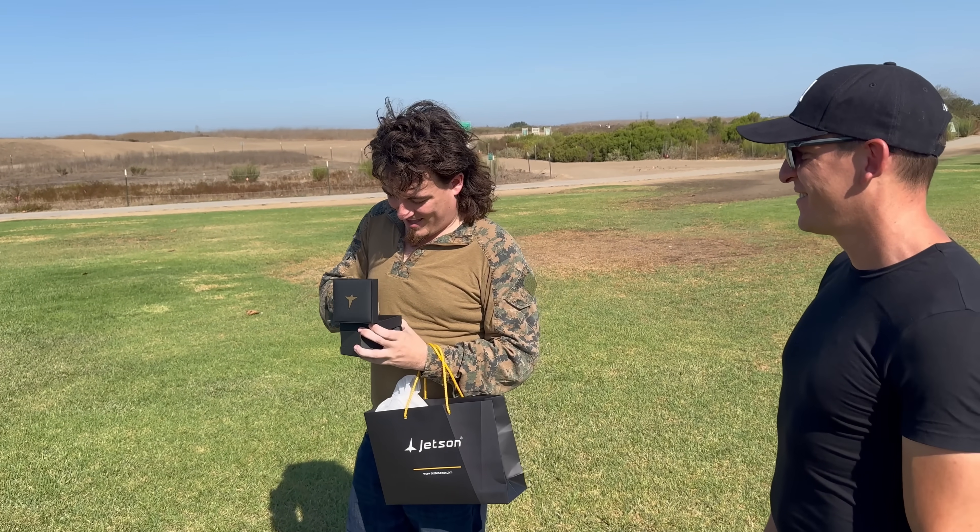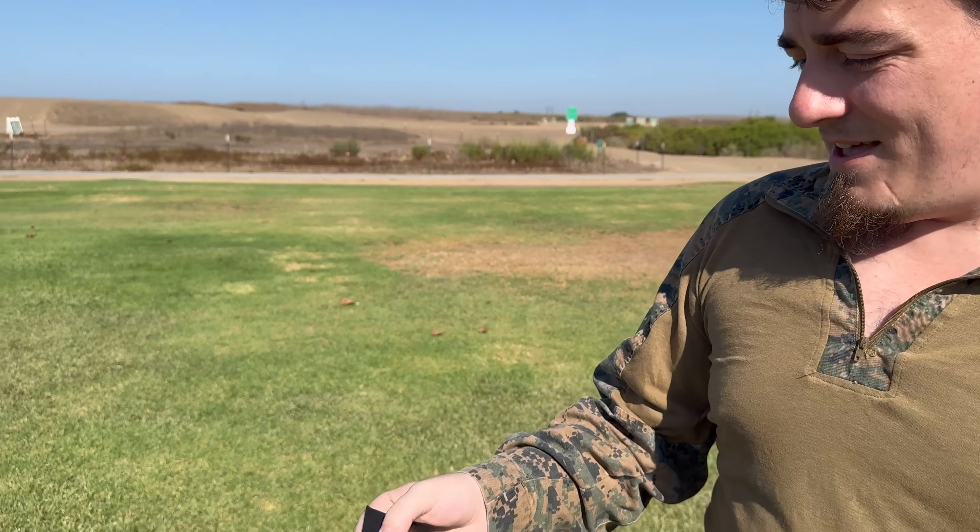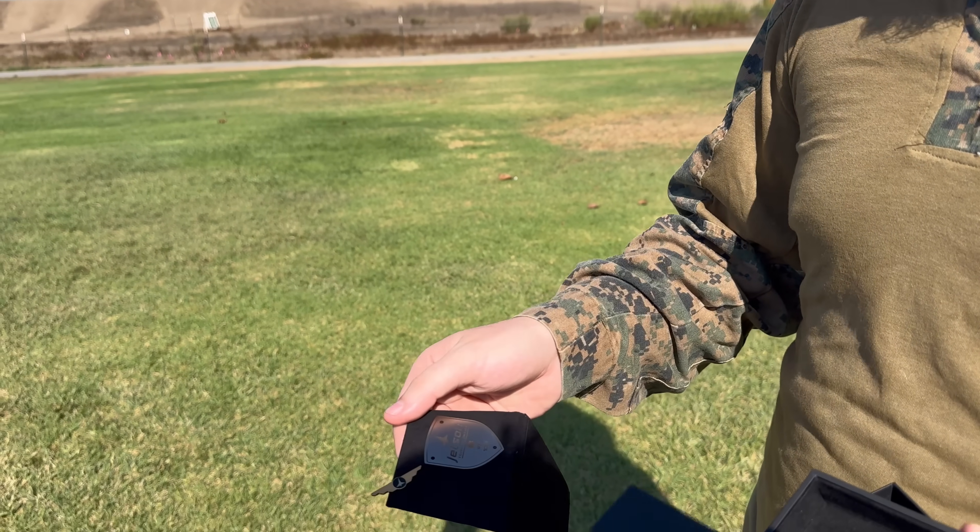Look at that — three of a hundred, and then I get my pin. Yeah, your wings.